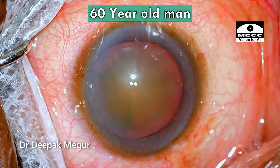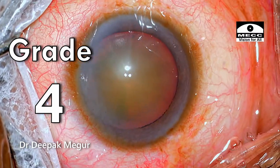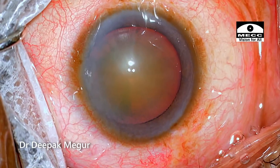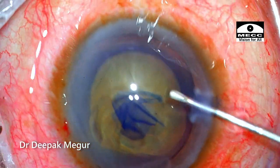He's a 60-year-old man who has a nuclear cataract. Nucleus grade is around grade 4 and clinically there is no evidence of any pseudoexfoliation. The pupil is very well dilating, so this should not be much of an issue. The rhexis is done and it's of adequate size.